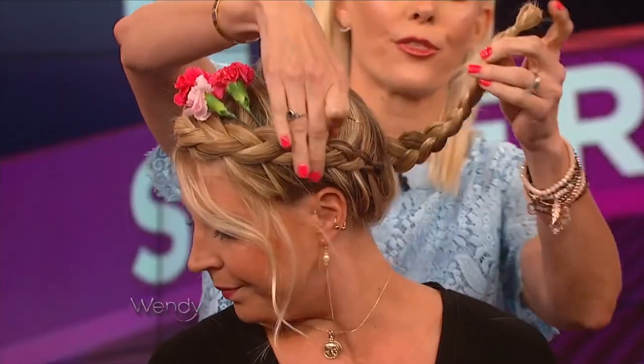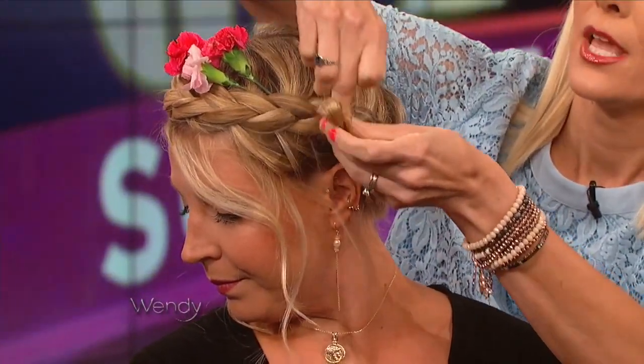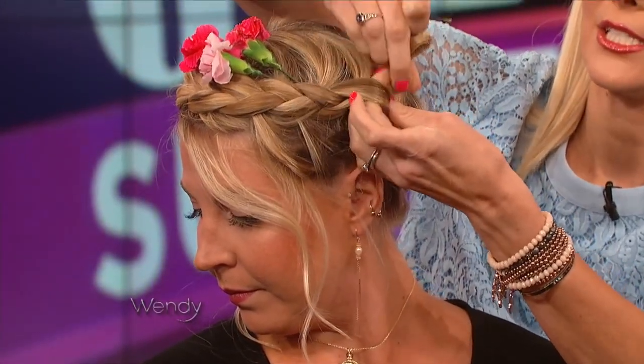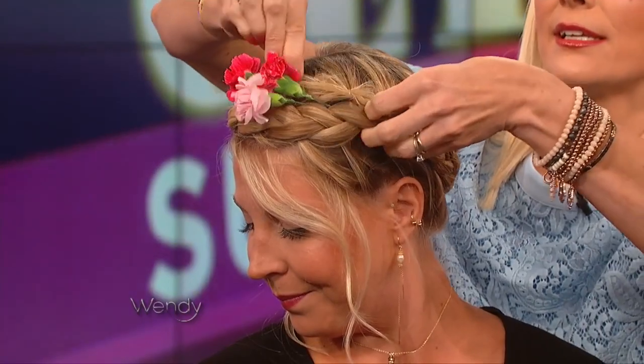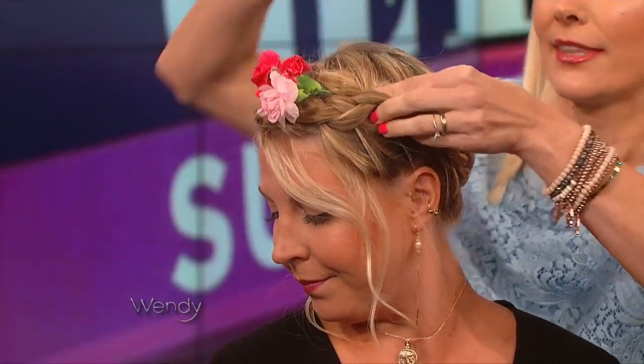Then I'm taking one bobby pin and just going through the braid. Just with one bobby pin, finishing it off — you're gonna go through the braid and tuck it in to make it look a little more detailed. Stick it in and you're done. Add some of these flowers and you are all ready.